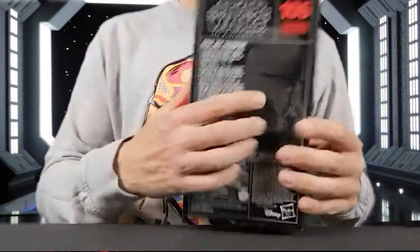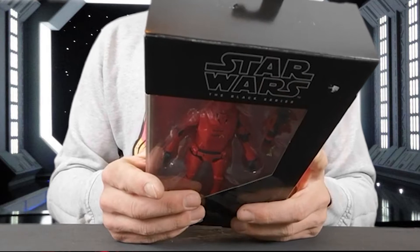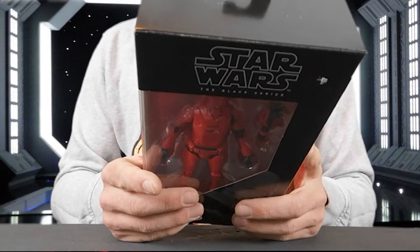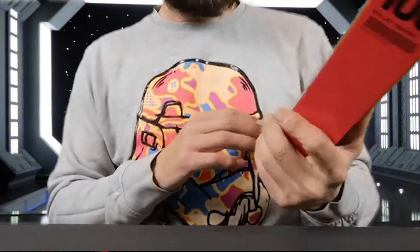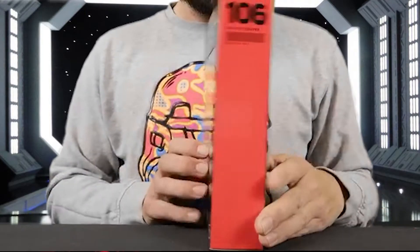There's a picture of him and a description: 'Sith Jet Trooper — in its ultimate push towards galactic conquest, the First Order readies an army of elite soldiers that draw inspiration from the dark and ancient legacy.' There you are. So yeah, that's the box. It's nothing super, but it does the job.